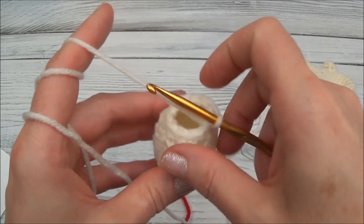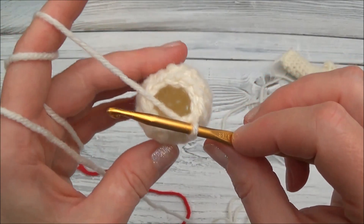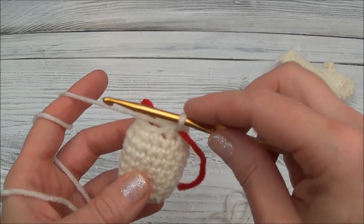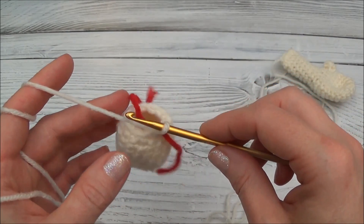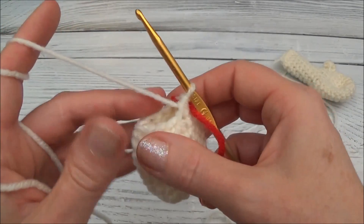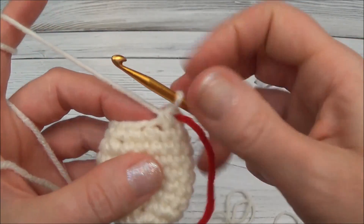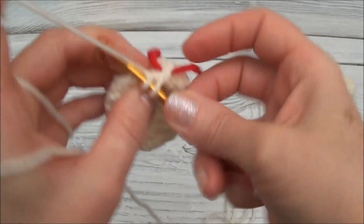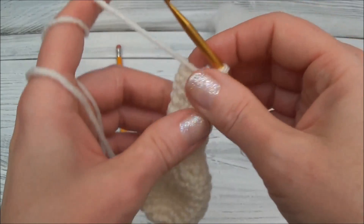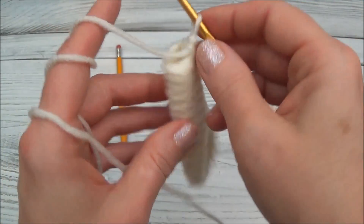Rows 11 through 18 is one single crochet in each one of those 10 stitches for eight rows. I'll continue the pattern and meet you back at the end of row 18. Remember to move your marker at the end of every row and keep track with a notepad.